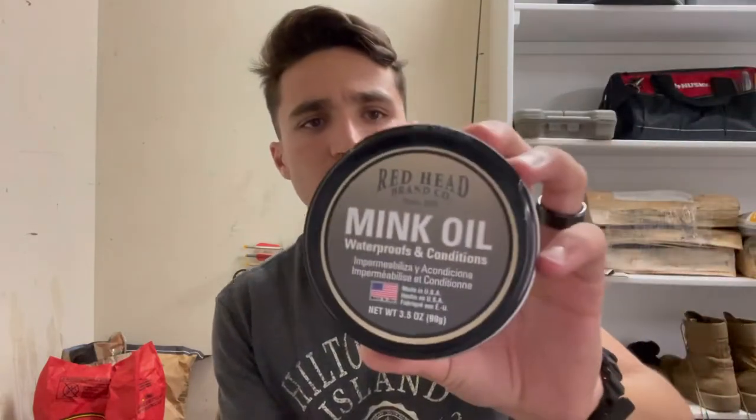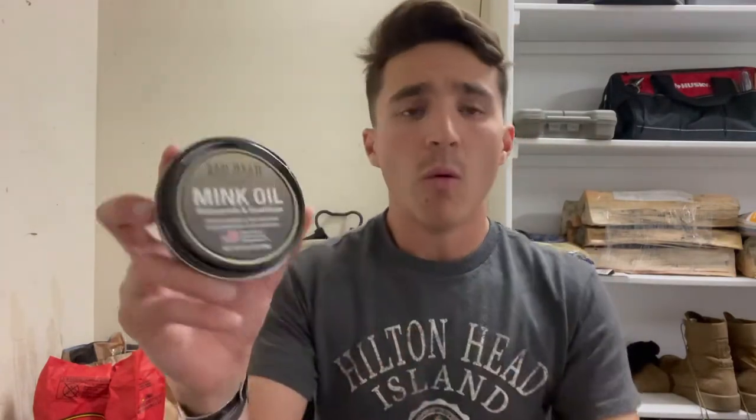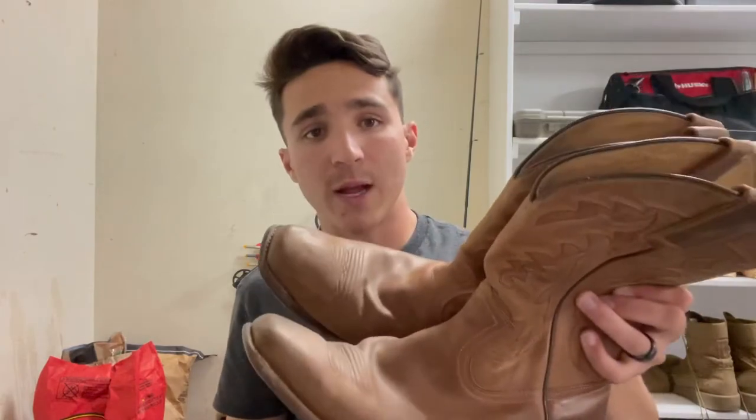Something my wife showed me recently, besides just that typical spray you can buy at the store, is this mink oil right here. It's made by the RedHead brand — Bass Pro sells it. It is a very excellent way to waterproof and condition your boots. The conditioner essentially, if you live in an arid climate, keeps the leather moisturized and keeps it from cracking.